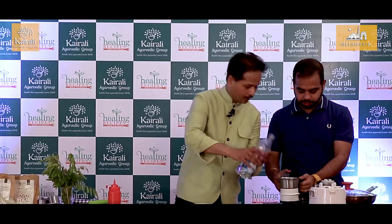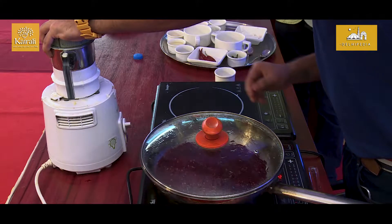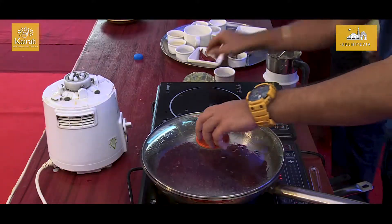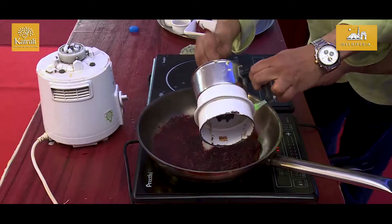We will add a little bit of water — that can be fine, perfectly done. While the beetroot is almost cooked, we will add this mixture.